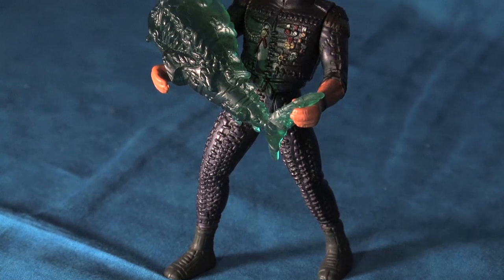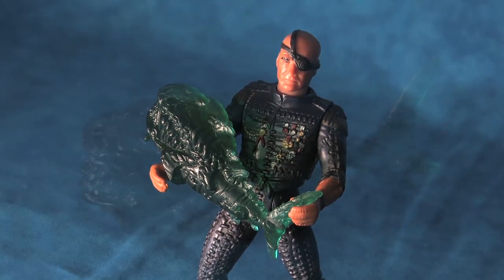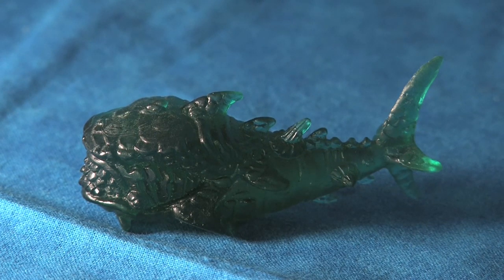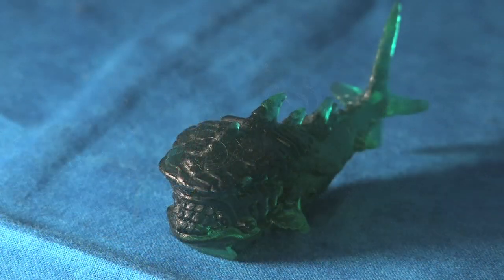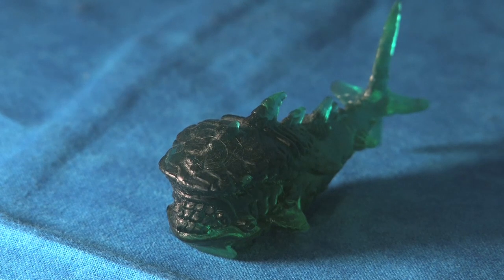I will conclude this video with a very interesting look at the packed-in Mutant Hunter Shark. Like all the basic figures in the Waterworld toyline, the Deacon comes with a mutant sea creature, but this one happens to have a more in-depth backstory. The Mutant Hunter Shark is wonderfully sculpted with scales, fins, a horrifying mouth, and sunken eyes — truly mutatious.